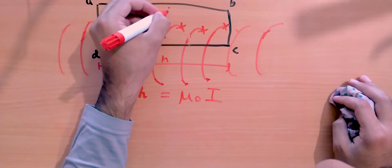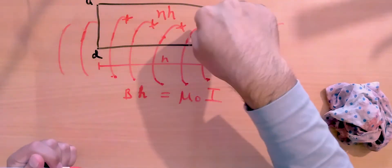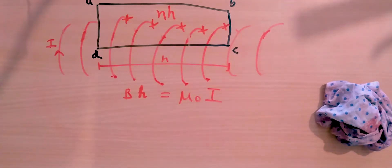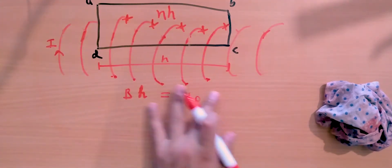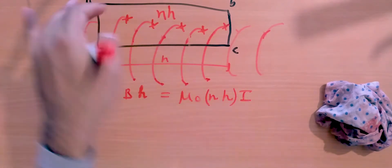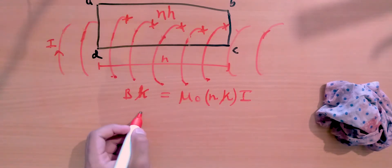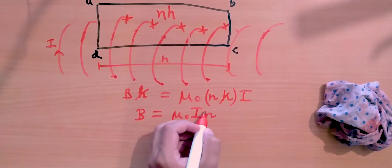We have n times h number of loops inside this section. Since the solenoid is one single wire connected in series, the current through each loop is i. So the total current through the Amperian loop is n·h·i. Applying Ampere's Law: B·h = μ₀·n·h·i, and since h appears on both sides, we can cancel it out.